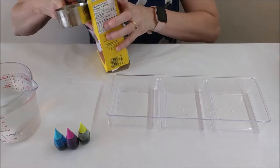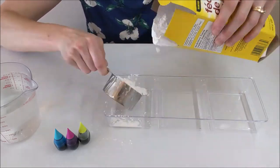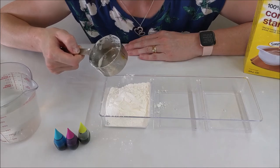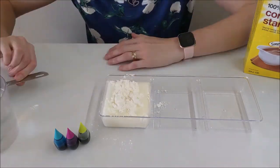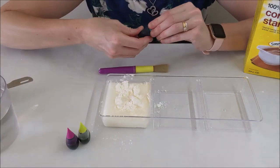Step one: measure your cornstarch and pour it into your container. Step two: add the equal amount of water. Next, add your food coloring and stir.